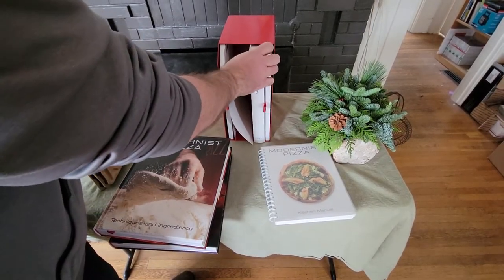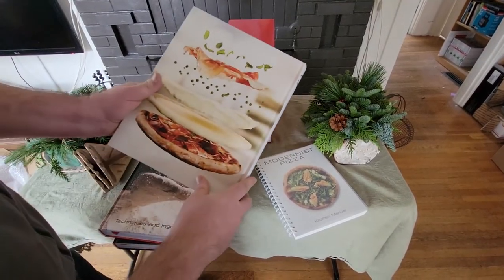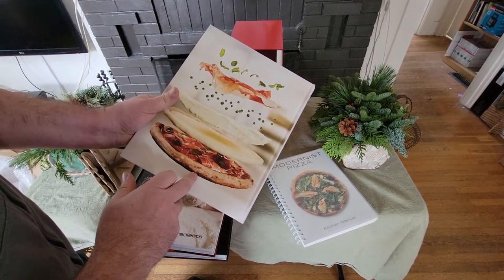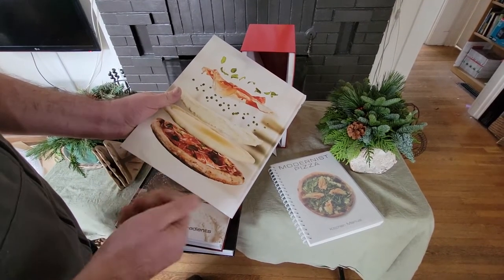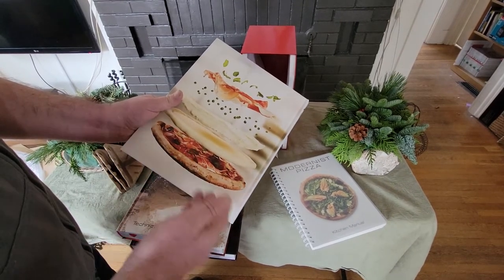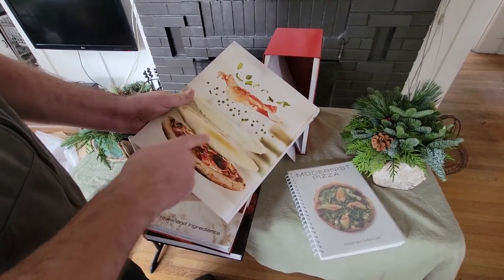Now we're on the recipes — the best part. I absolutely love how they do these exploded pictures showing how food is made. I know that the inspiration behind this for Nathan Myhrvold was the exploded diagrams for car parts. He grew up working on cars and wanted to implement this with food. Especially in the first Modernist Cuisine you see a lot of examples of this.